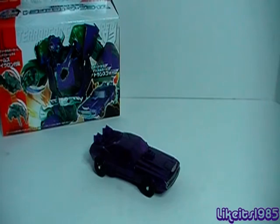Hey, what's up, everybody? This is Like It's 1985, and this is my review of the Arms Micron AM08 Terracon Cliffjumper figure made by Takara Tomy.